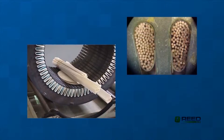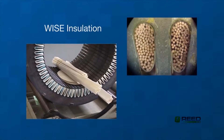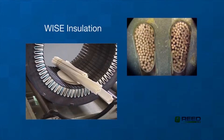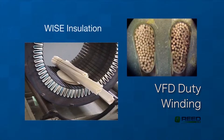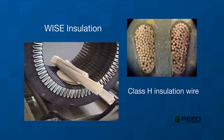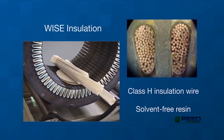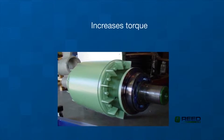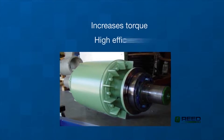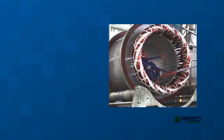All W22 motors are designed with the WISE installation system — WEG Insulation System Evolution — permitting them to be driven by a VFD. This continuous flow system is composed of class H insulation wire and a solvent-free resin, eliminating any trapped air bubbles. The rotor's cast aluminum construction increases torque, the stator windings provide high efficiency, and both coil heads are securely laced for added strength.